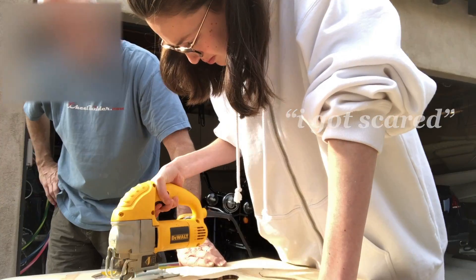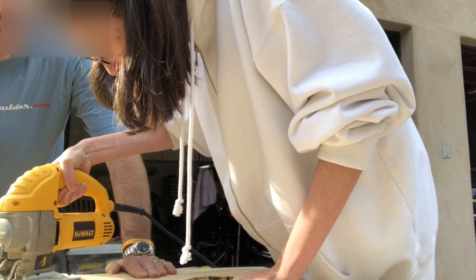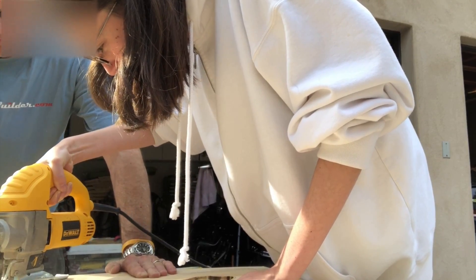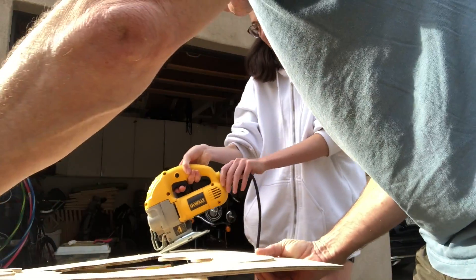I am scared. How old is this building? Ready? Yes. This one is working so cool.